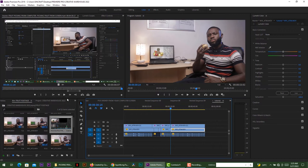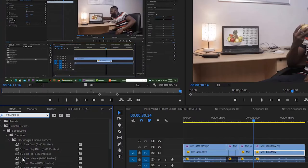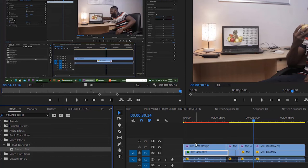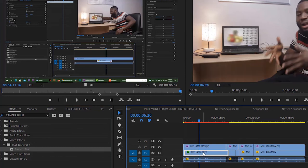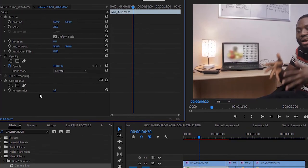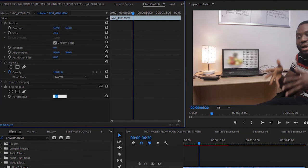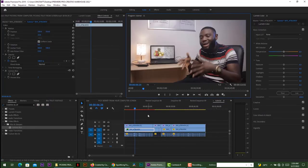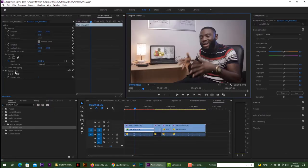Now to make it realistic, we need to blur out the fruit picture a bit because the laptop is in the distance and it's a bit blurred. So go to the effect panel, click on Camera Blur, and put it on the fruit video. Go to effect controls and reduce it to seven. Voila — right now the fruit image is realistic because it has blended with the background.